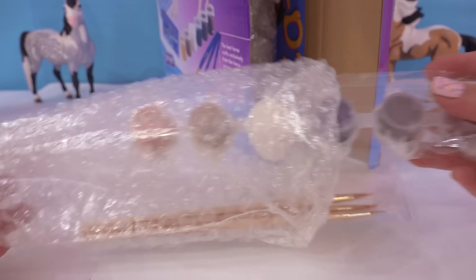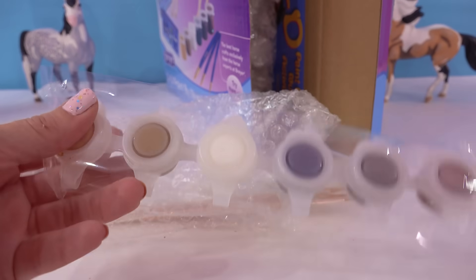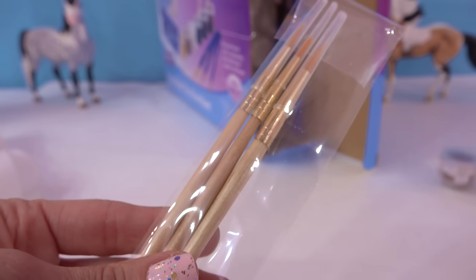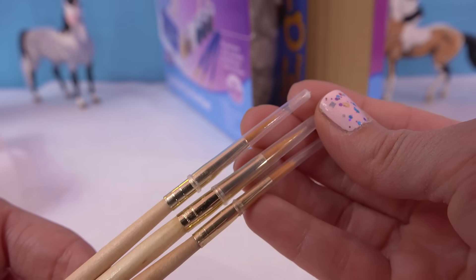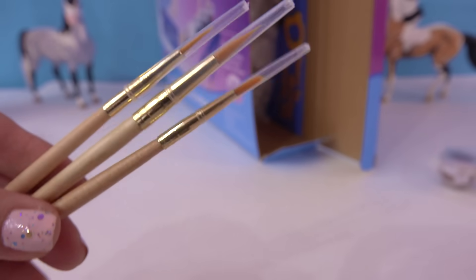It looks like we got some items in here. We've got our paint pots and we've got three paintbrushes. It looks like we might have three different size paintbrushes too. Perfect. That will definitely be handy.